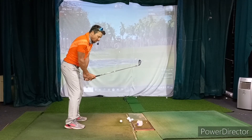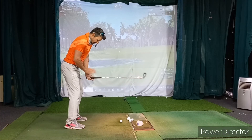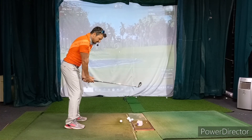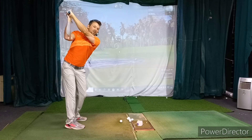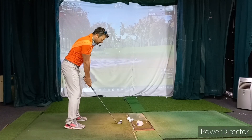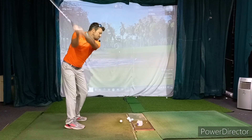So we do all of our hinging to start — you can see a nice full wrist hinge. Make sure you stay in your posture, and then you just turn, with a slight elevation of the arms to finish the backswing. Hinge, turn, swing.